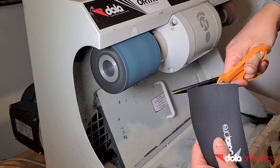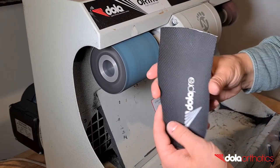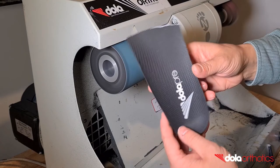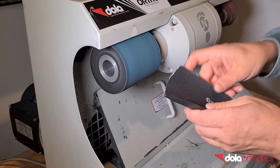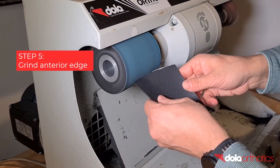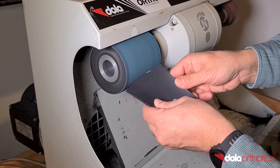Hold the medial and lateral sides of the orthotic shell and place the anterior edge of the orthotic shell against the grinder and finish the smooth curve. Change the alignment of the orthotic from horizontal to vertical to create a smooth curve. Remove small sections of the orthotic at a time until you become comfortable and check your progress against your guideline.